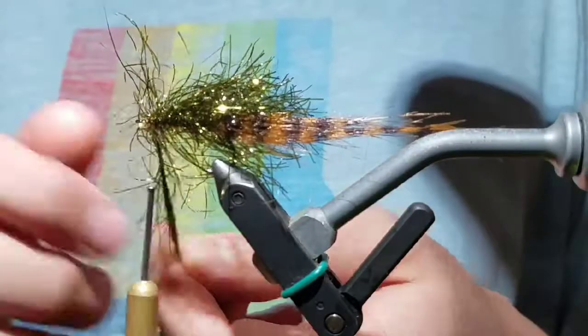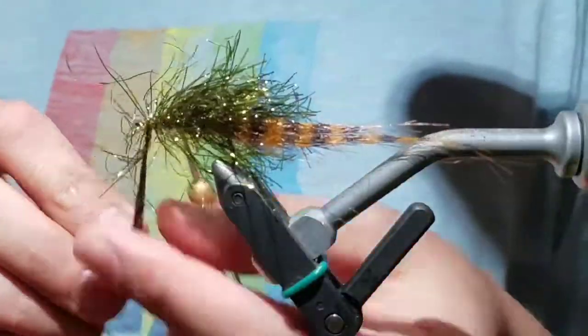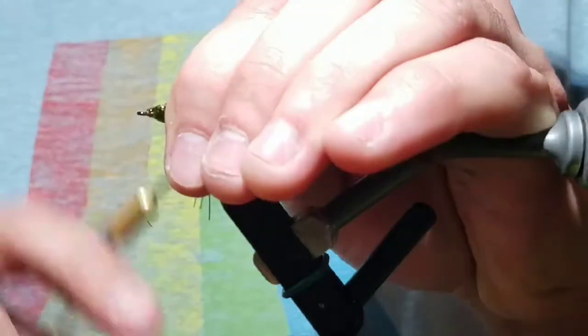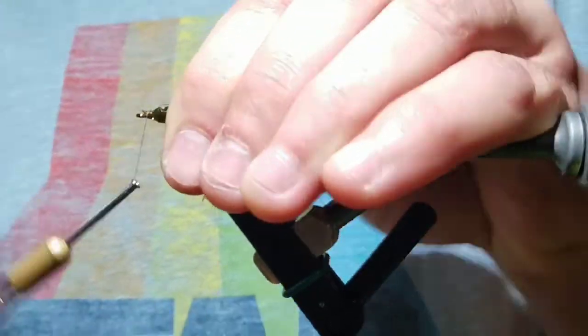Once you get up to the thread, tie it off, cut the polar chenille off, and build up a slight incline.